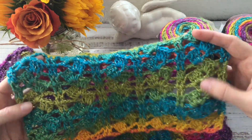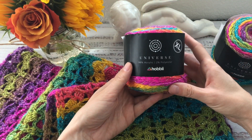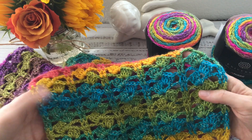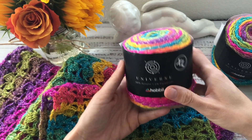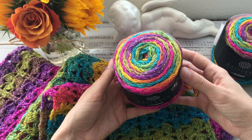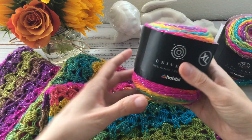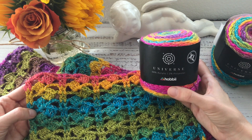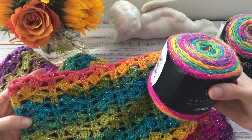Today's project is a lacy scarf worked with only one row repeat, and the yarn I used is Hobby Universe XL. The pattern is pretty simple — you might have seen this stitch or a similar one before. I chose to share this pattern because oftentimes people buy Hobby Universe yarn for its beautiful colors but then have a hard time figuring out what to make with it. I am not affiliated with the Hobby brand in any way — I simply like this yarn.